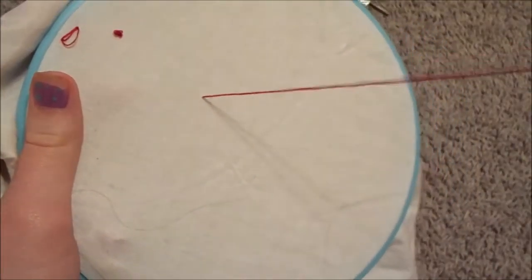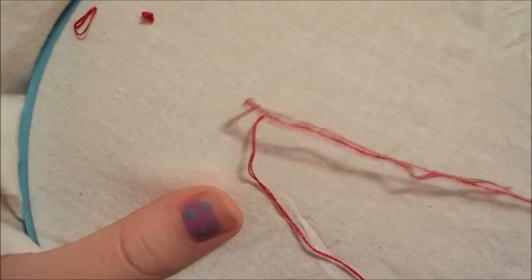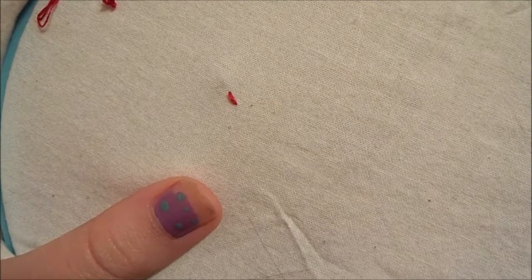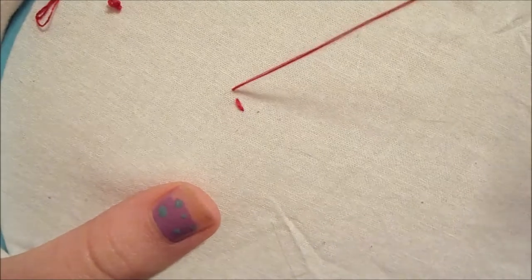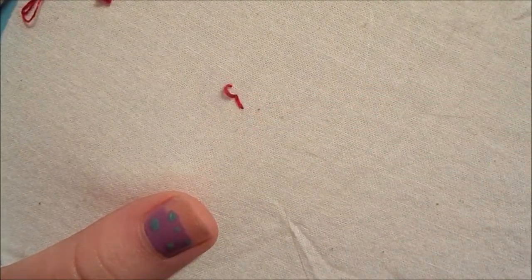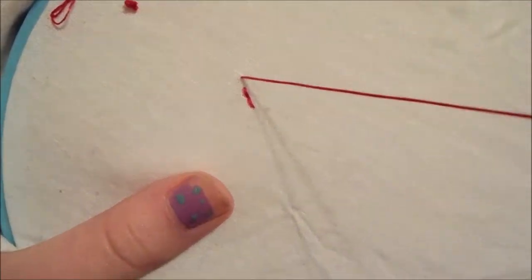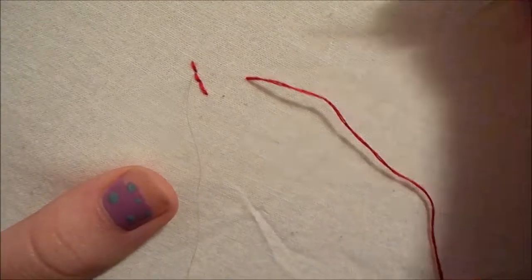Now I'm going to show you the first basic stitch. This is called the stem stitch — it can be used for different curvy things. You're going to want to make your first stitch just a normal one. Then what you're going to want to do is estimate how long you want the next stitch, and come up like that. Then put it down in the previous hole. This method makes sure that the stitches are very close together and it just makes it look very even and nice.